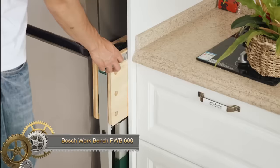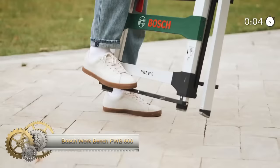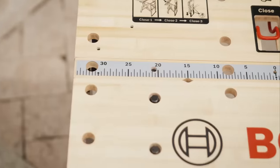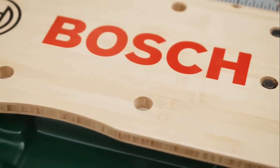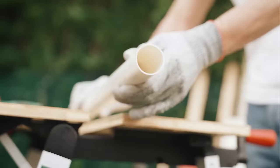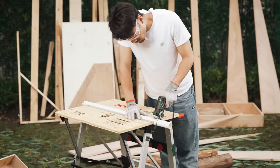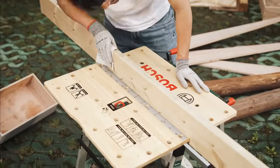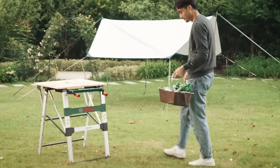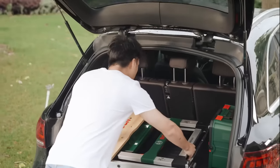The Bosch Workbench PWB-600 is a versatile and durable workbench designed for DIY enthusiasts and professionals. It features an aluminum frame and bamboo work surface, ensuring robustness and longevity. The bench can be easily folded for storage and transportation. Its built-in clamping system securely holds workpieces up to 200 kilograms for stability during projects. The work light is adjustable, providing optimal visibility. Although it may be slightly expensive and the work surface not as large as some alternatives, it is a reliable and well-equipped option.